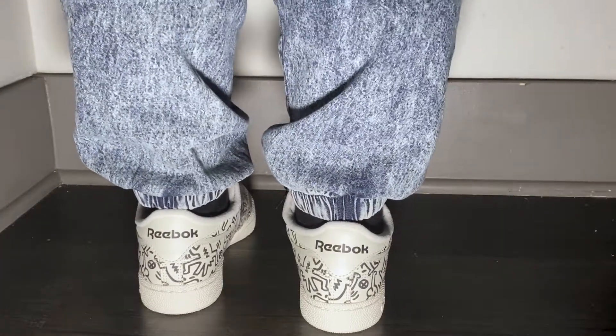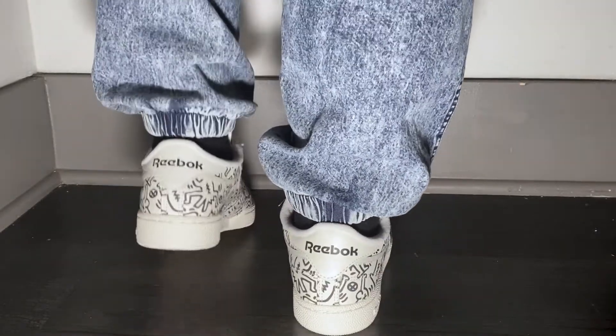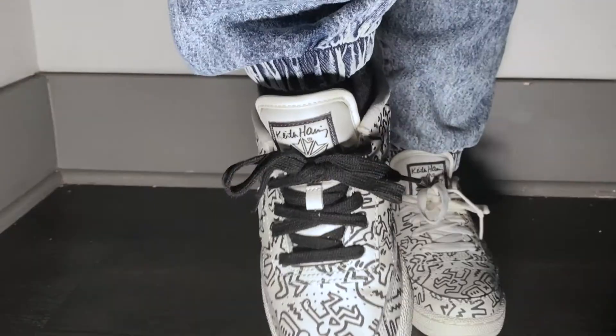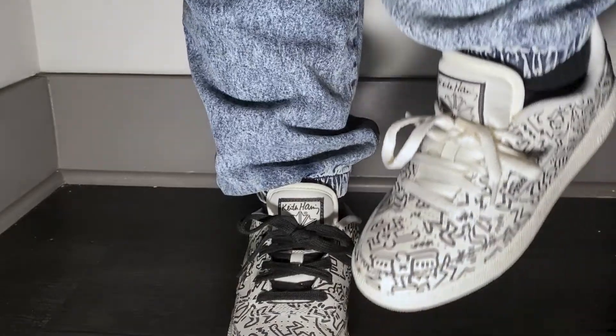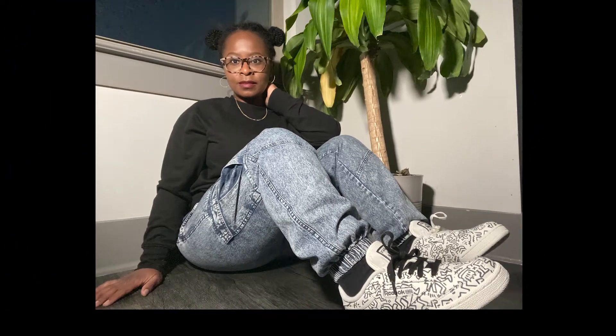As far as comfort, I'll say that they are comfortable, but I would recommend wearing a thin sock or going up a half size if you want a little extra room. I hope you enjoyed today's review, and I've left links below so you can find the Keith Haring Club C's. Thanks for tuning in.